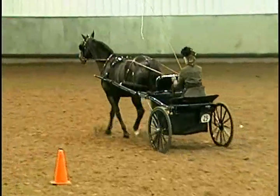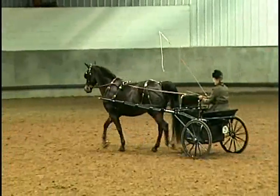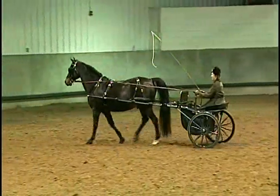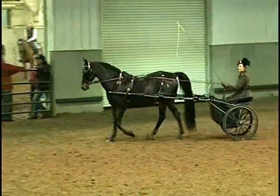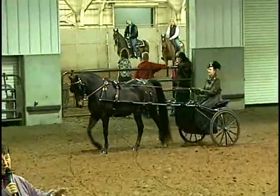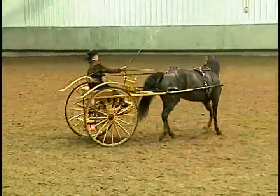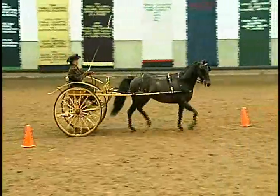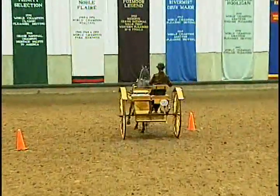This smaller vehicle was brought over because it is also a pleasure cart for pleasure driving. Depending on the company and the vehicle, you can get wooden wheels — that's one of the things carriage driving sort of requires. See the horse bending nicely, moving up under herself. See how she changes her bend as she goes through.